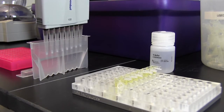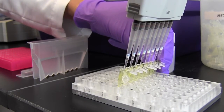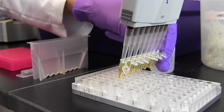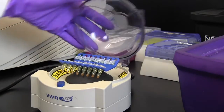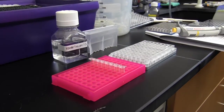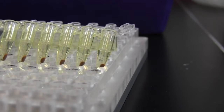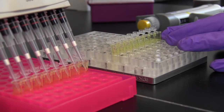Remove the tube or plate containing the dried bead pellet from the magnet and elute the library from the beads by adding 17 microliters of Tris-HCl or 0.1x TE buffer, followed by mixing well by pipetting up and down or vortexing. A quick spin may be required to collect the liquid to the bottom. Incubate for an additional two minutes at room temperature. Return the sample to the magnet for five minutes or until the sample clears, then remove 15 microliters of the supernatant and add it to a fresh PCR tube for library amplification.